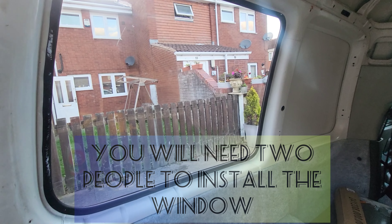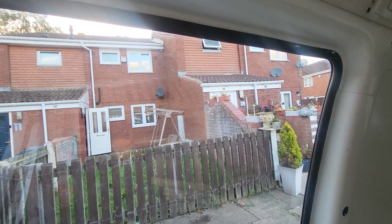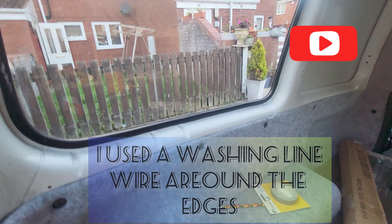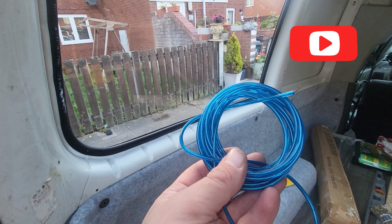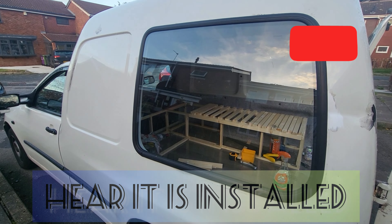You will need two people to install the window. I used a bit of washing iron wire — you just need one person on the outside to hold it and push it down into place. It's better to use the wire from the bottom, and after it comes out of the top it's easy to push the window in the bottom first.